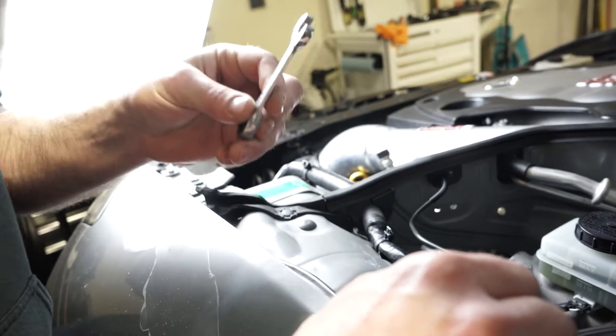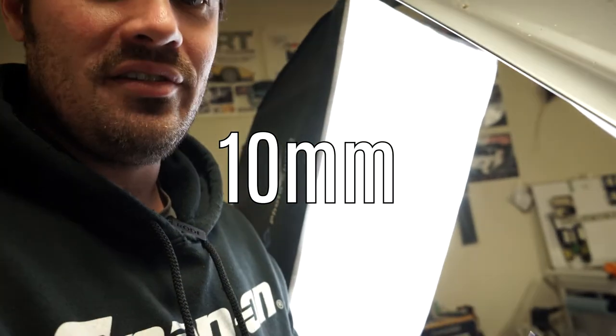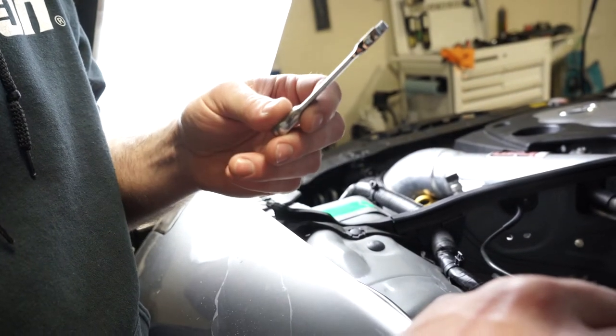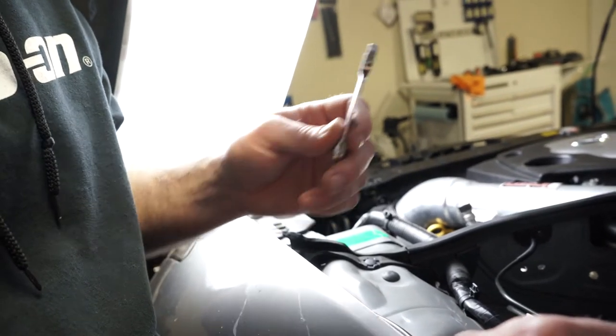You're supposed to use a line wrench on this if they haven't recently been removed or if they've been over-tightened. But I have recently had this off and I know that this is not going to round it. Otherwise I would definitely be breaking it loose with a line wrench first.